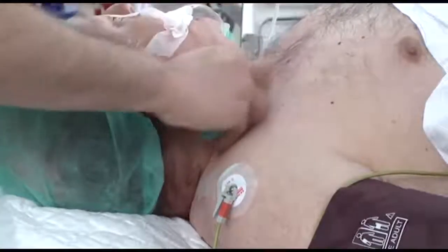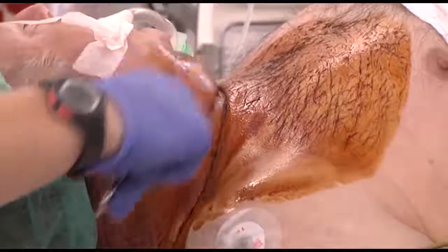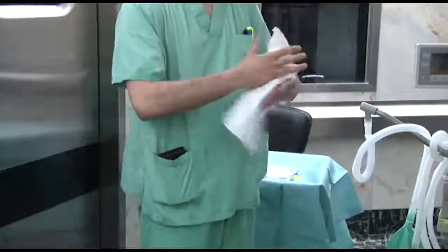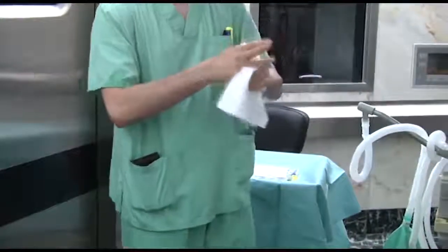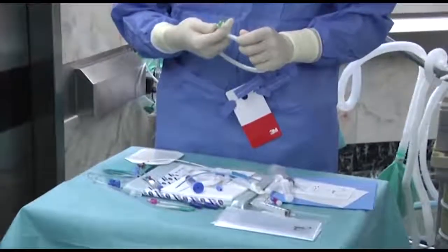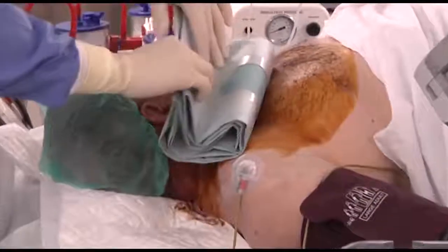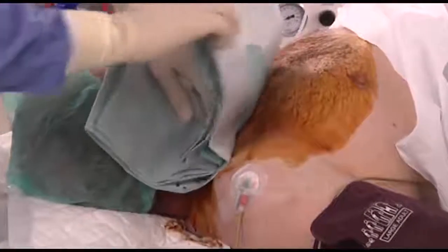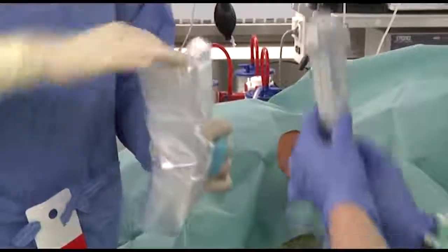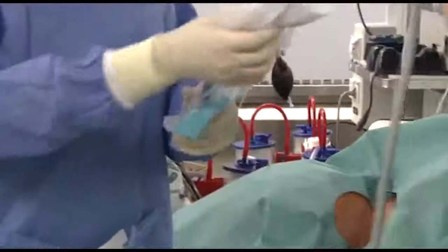After removing the remnants of gel, the skin is prepared with an antiseptic solution. The cannulator prepares the material and surgical field using an aseptic technique. The ultrasound transducer is then covered using a sterile sheath to avoid contaminating the surgical field.